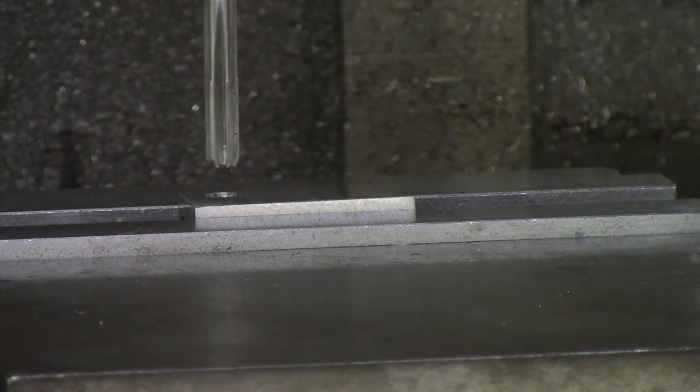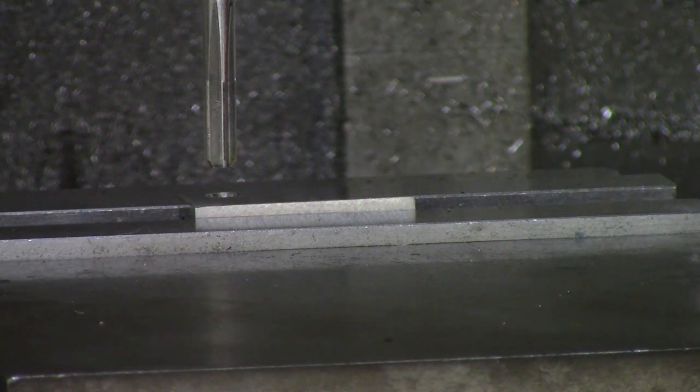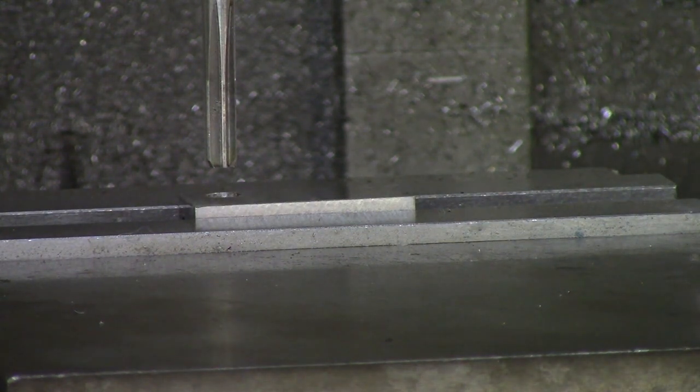Reaming is used for dowels, fixtures, and close tolerance holes. If you need a super precise hole, you might want to look at doing it on the CNC mill with circle interpolating with an end mill, or you might want to grind it out. But if it's something that needs to be plus or minus a few tenths just for a dowel — to press it in or it needs to be a slip fit — then reaming is a great way to go.